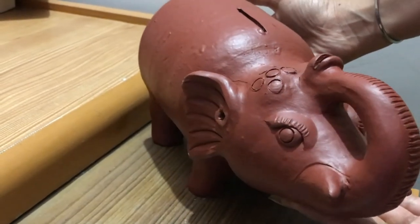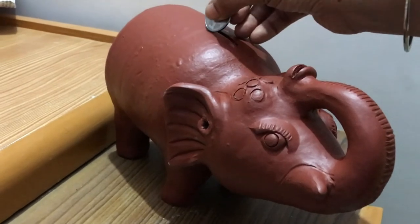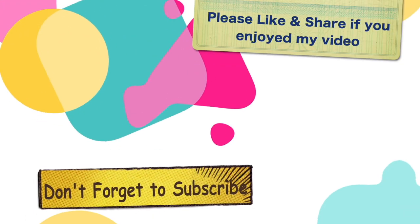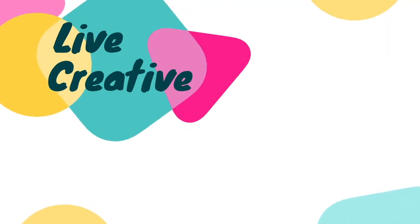Please like the video if you learned something new and do subscribe to my channel to stay tuned. We'll see you next time.